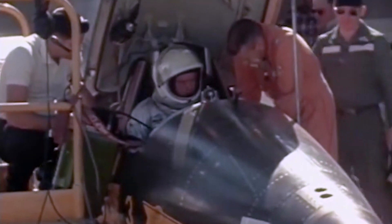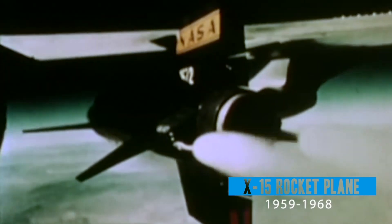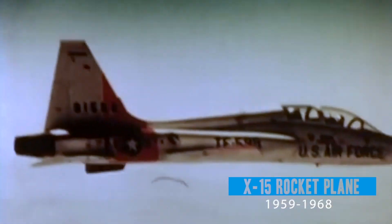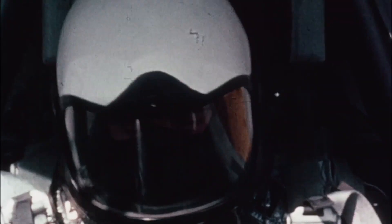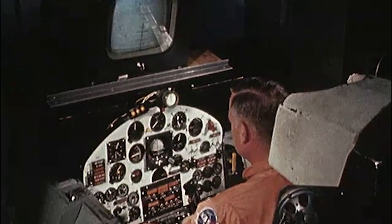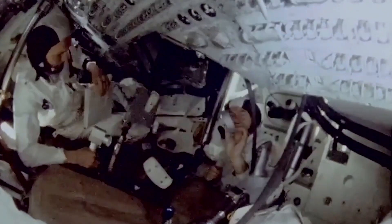The X-1 is the most famous because it was the first to go supersonic. But the X-15 was the most productive of our X-plane programs. Flown between 1959 and 1968, the winged X-15 reached beyond the edge of space at hypersonic speeds, trailblazing design concepts that contributed to the development of the Mercury, Gemini, and Apollo piloted space flight programs.